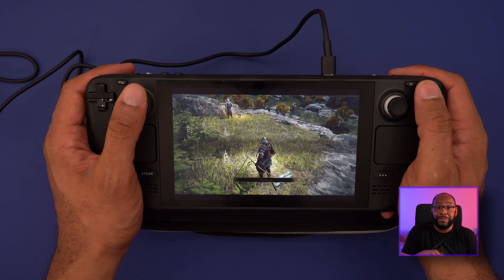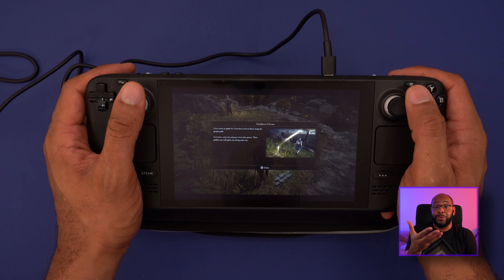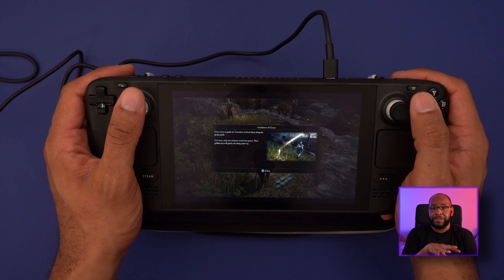The fact that this is running SteamOS is just amazing to me. It's a Linux-based operating system — not Windows, which we've been so used to — and the gaming landscape is really changing. I can't wait to take a deep dive into how SteamOS works, and I'll have that video available as a recommended watch next.